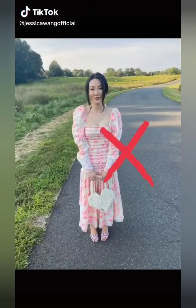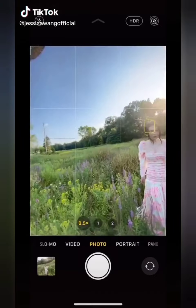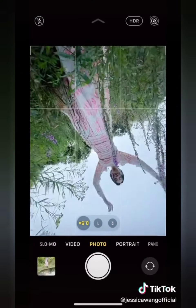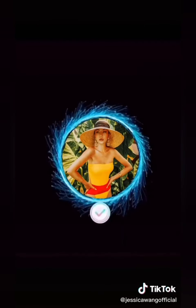When you shoot in the park, don't just stand there. Get in the field, turn on wide angle, and flip your phone upside down. Follow me on Instagram for more tips.